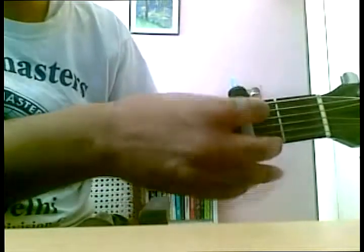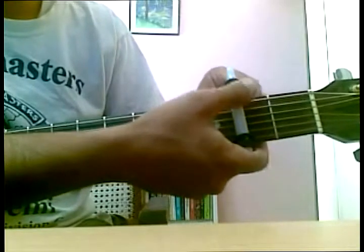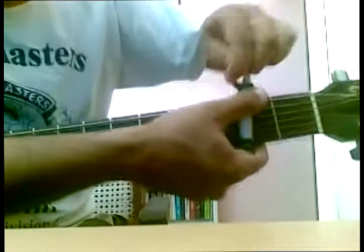Obviously this is not tight, so I'm going to make a few loops on the upper, on the base side, kind of like this.